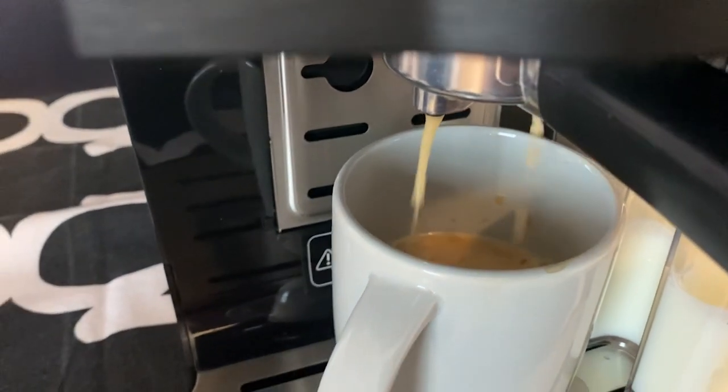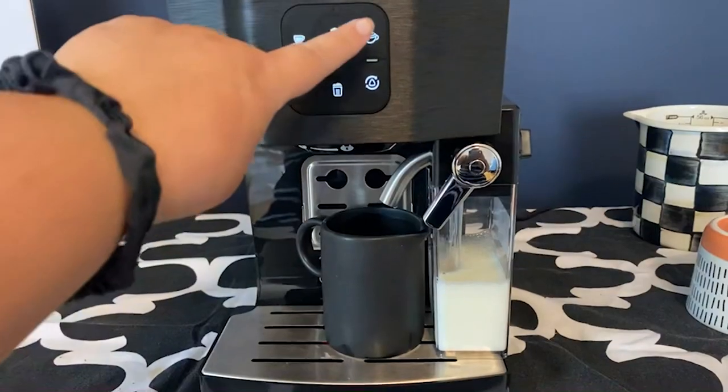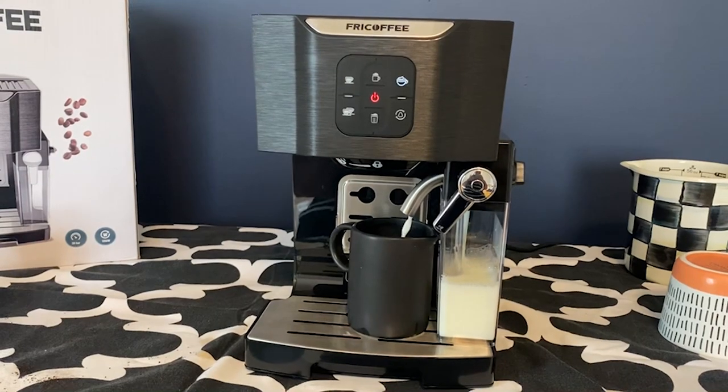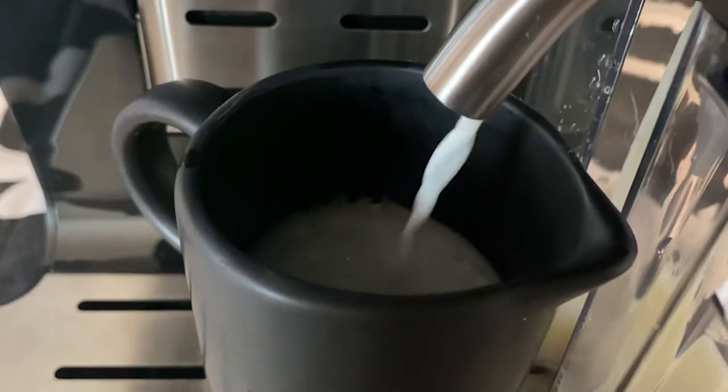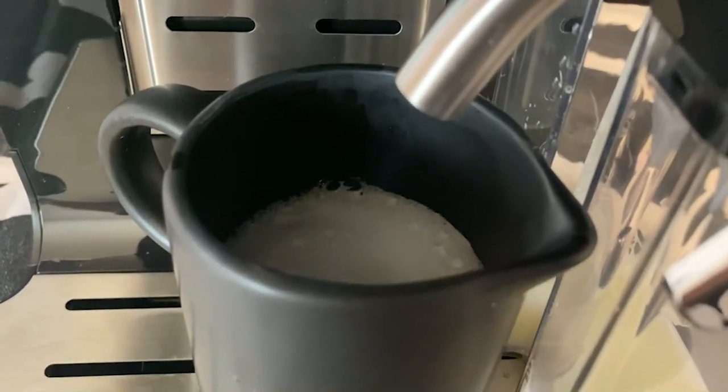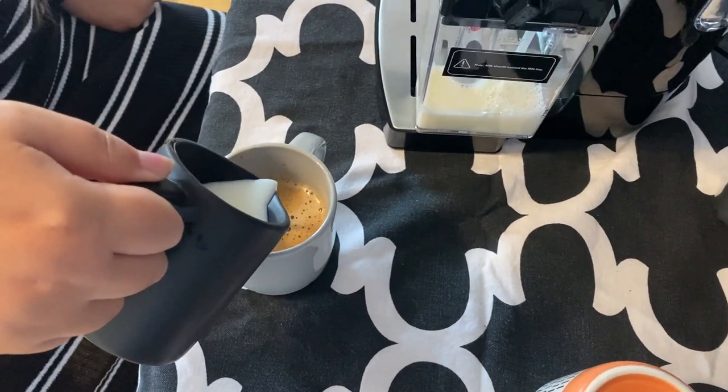This product comes with the espresso maker, a single cup filter basket, a double cup filter basket, a powder scoop, a portafilter, two long milk tubes, and a tamper mat. It really does come with everything that you need to have perfect coffee at home.